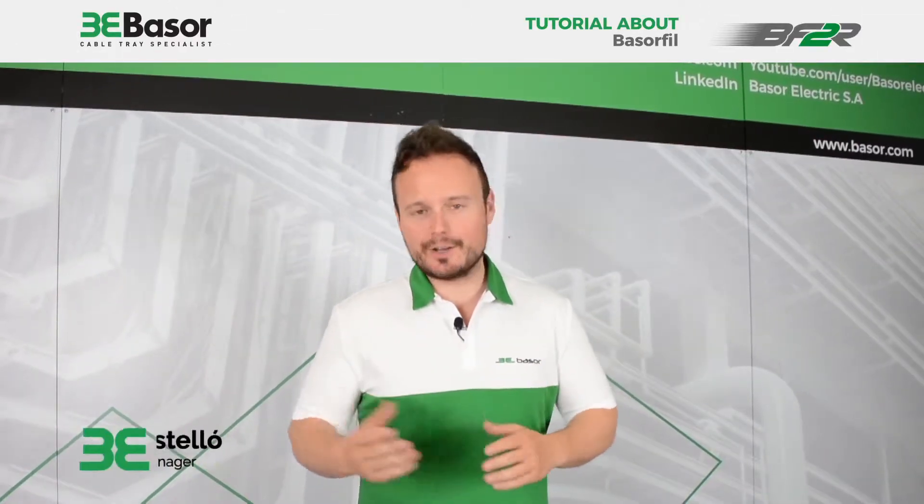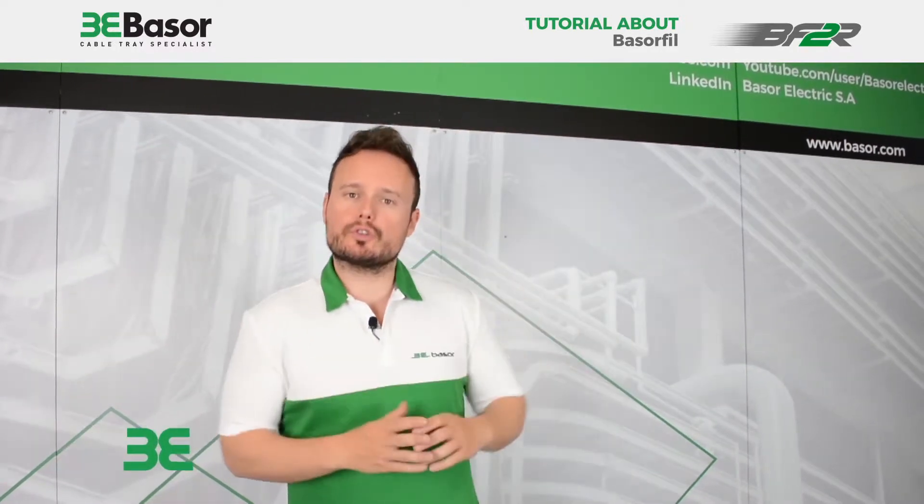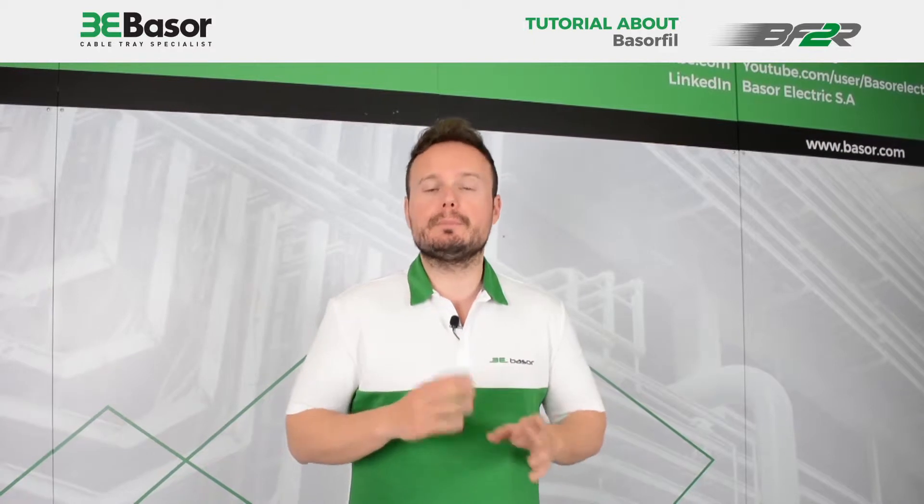Hi to everybody, this is Luis Castellão, Marketing Manager of Basso Electric, and today I'm going to introduce our Basso Field BF2R.